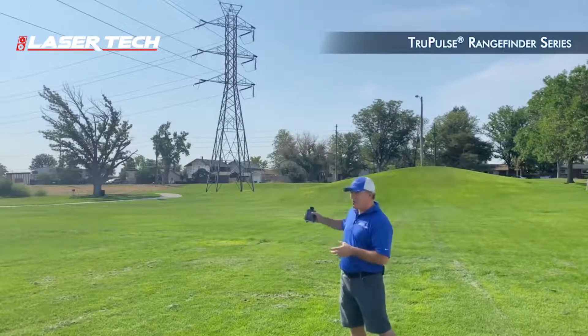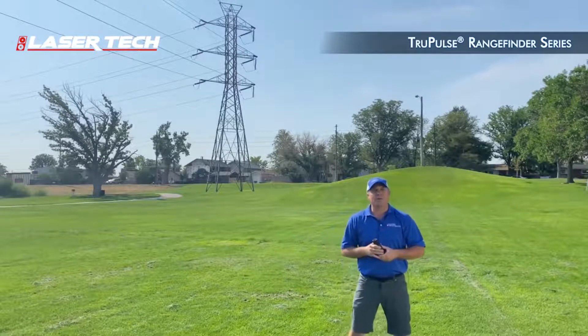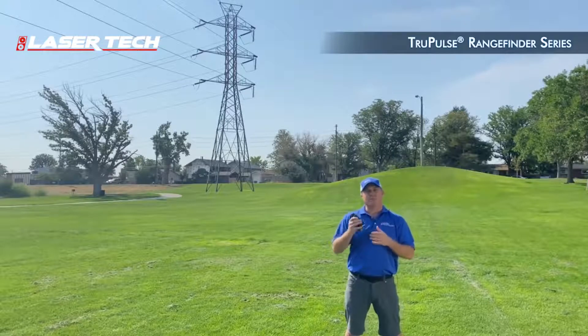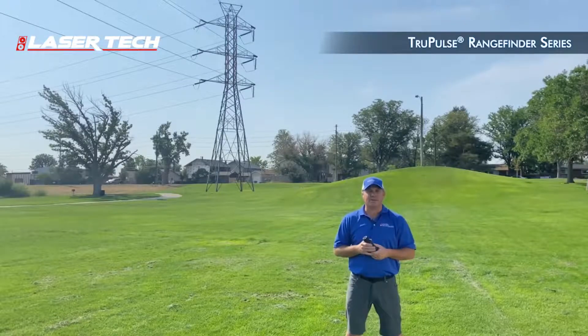We also have a 2D missing line, or missing line routine. We're able to measure distances between two remote points with the TruePulse laser rangefinders.